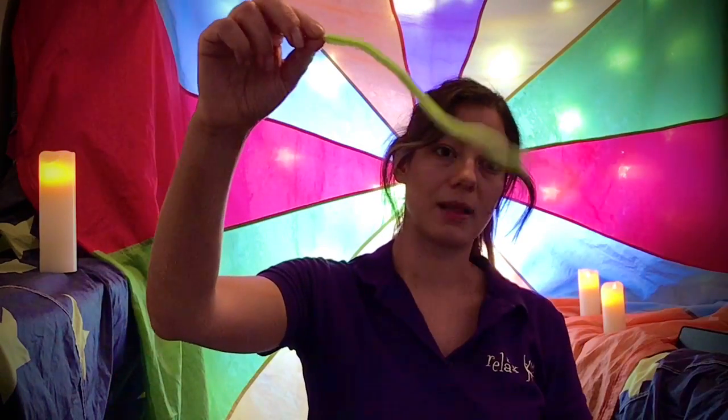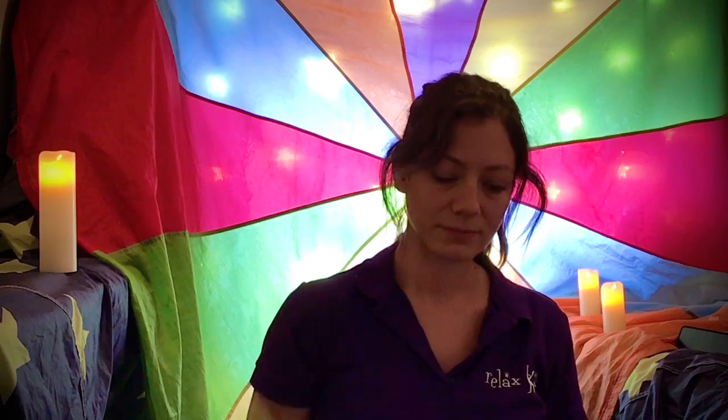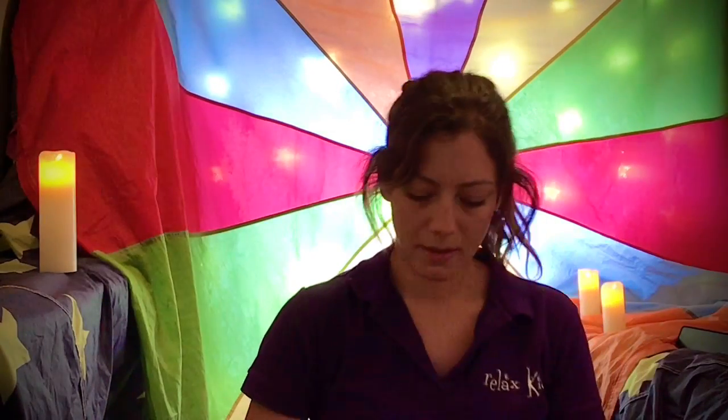When we do our slow deep breathing, we access the superpower inside us that calms our mind down and calms our body down, so we feel confident, happy, calm, and safe. So today we're going to make a breathing caterpillar. We need a pipe cleaner of any colour and about eight beads — if you can find eight beads lying around the house, that would be perfect.